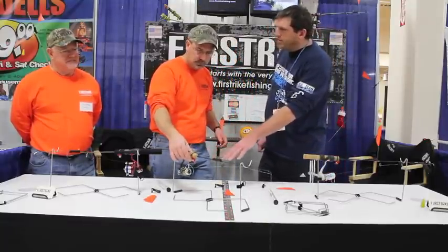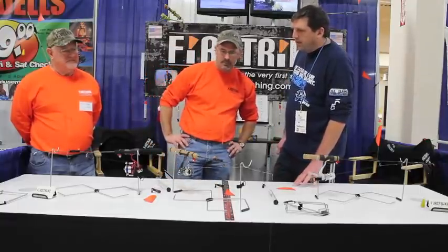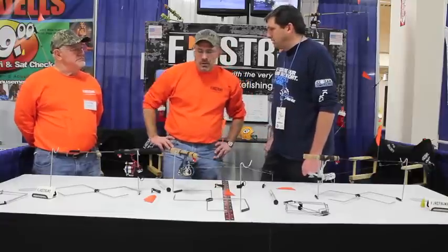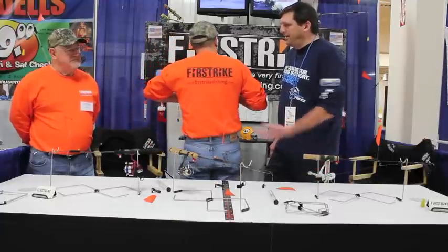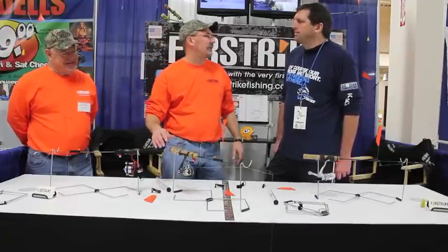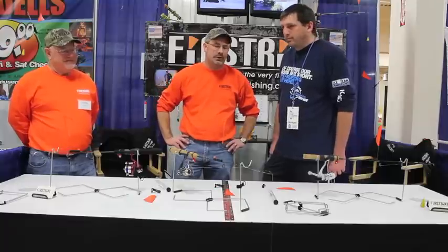Do the rod clips come with the First Strike unit? No, they're sold separately. To learn more about the First Strike system, visit their website at www.firststrikefishing.com. They sell the product online, have instructional videos, and also feature demonstrations of the various fishing applications you can use it for.